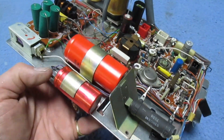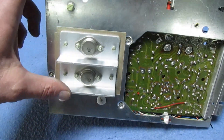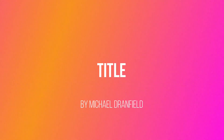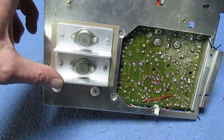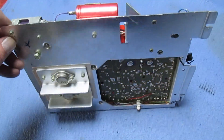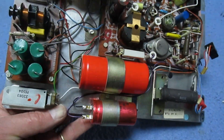The only thing I don't actually remember — because it's such a long time ago — I don't actually remember these two heat sinks. But you know, in the passing of time, perhaps they were there all along and perhaps I've just forgotten. I don't really know.